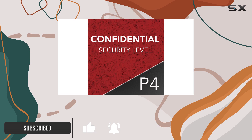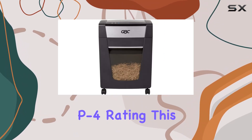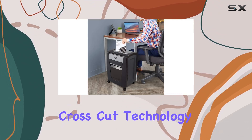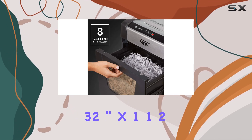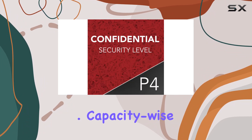First off, let's talk about security. With a confidential security level P4 rating, this shredder ensures your documents are thoroughly destroyed, thanks to its super cross-cut technology. It chops papers into tiny pieces measuring 5/32-inch by 1-1/2, leaving no chance for data reconstruction.